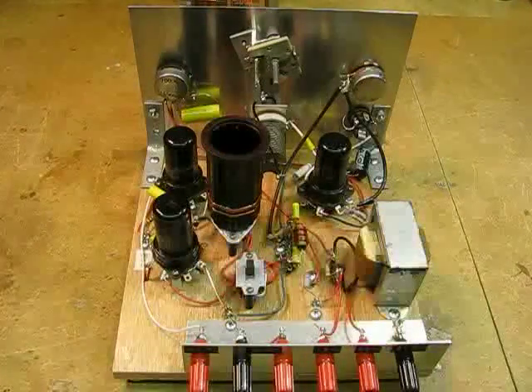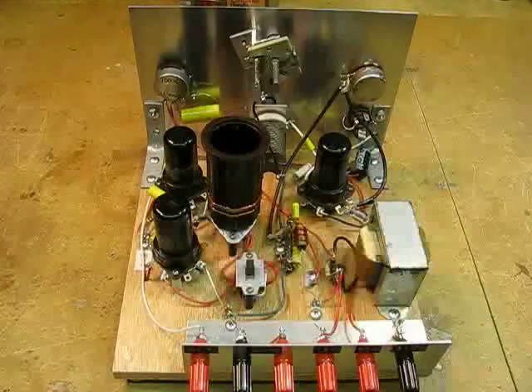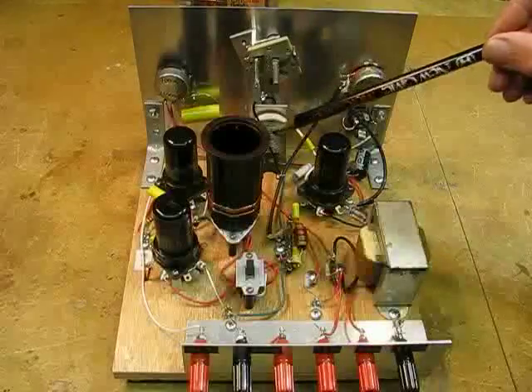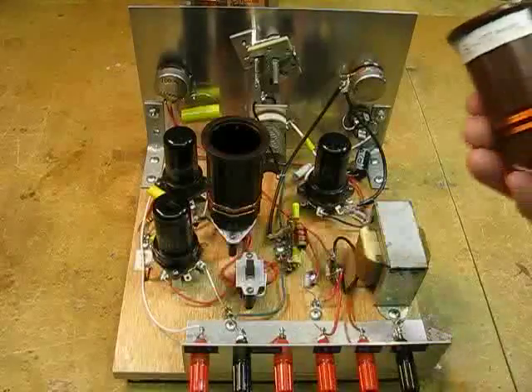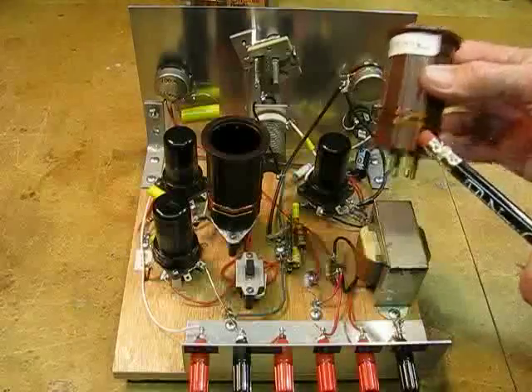Regenerative radios have to be built like battleships. Everything has to be very sound. Nothing can wiggle. Nothing can flex. In fact, my two tuning capacitors are connected directly to the front panel. I'm using the old-style four-prong plug-in coils, and of course I've done the windings myself.